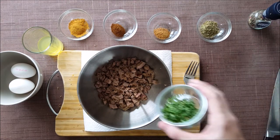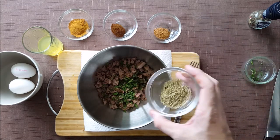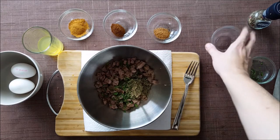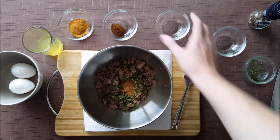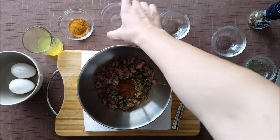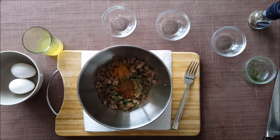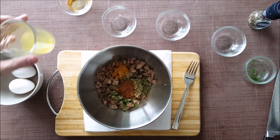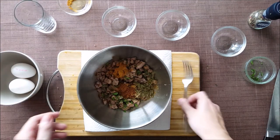To this we'll add our mint, marjoram, nutmeg, cloves, and cinnamon, followed by orange juice. Mix that together.